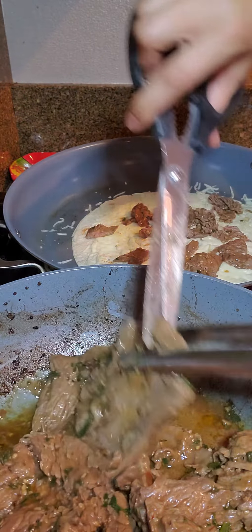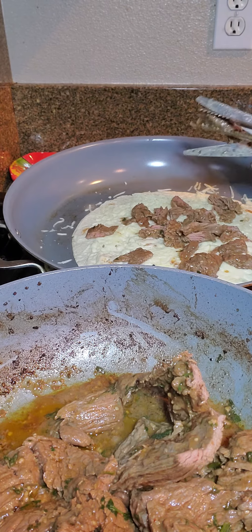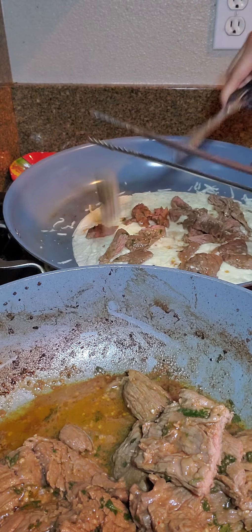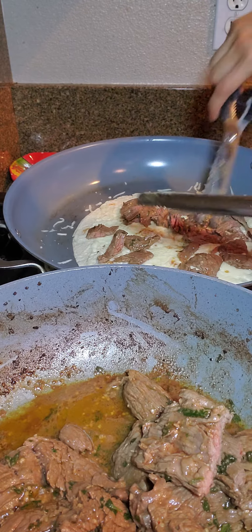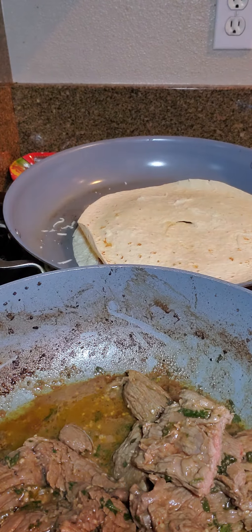Maybe one more piece here. The meat was just a little bit pink on the inside — here's one still left with a little pink. We don't want it super chewy, so I just left them a little bit. I'm going to go ahead and put this back, turn the fire higher, and flip it over.